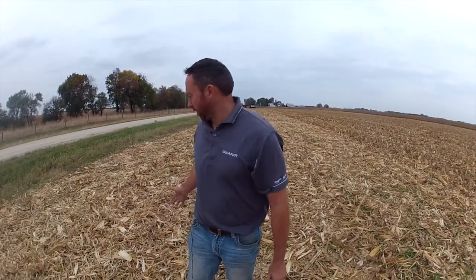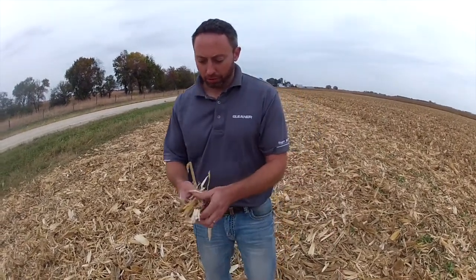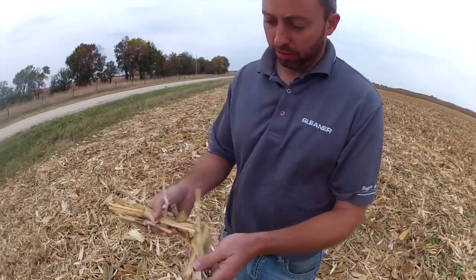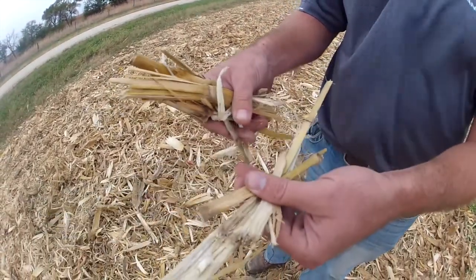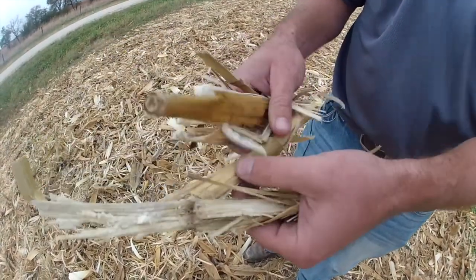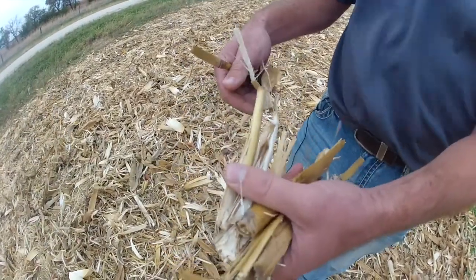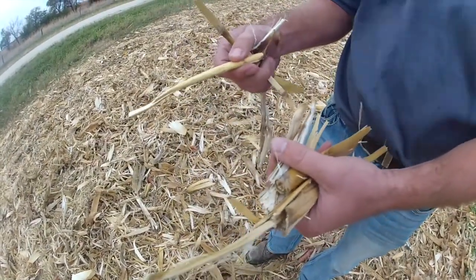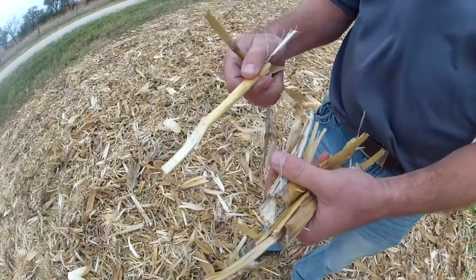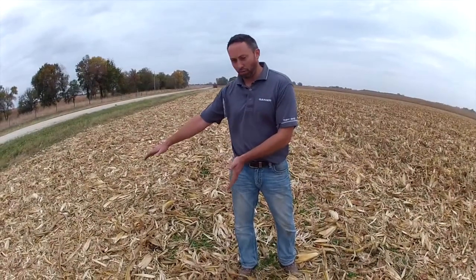As we take a look at the job that we've done here, effectively chopping the stock with the 3300 Command Series, I want to look at chop length first. Looking at stocks pulled off the ground, not only the length but the destruction that's happened with that stock so it can start breaking down immediately — it's doing a really nice job. It's a nice length and won't take long to turn into good organic material for future crops.